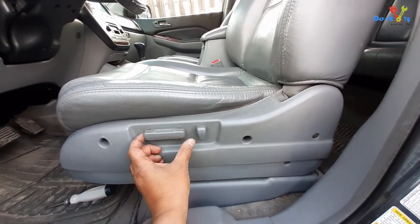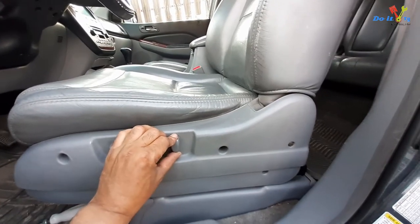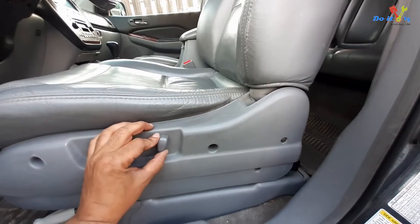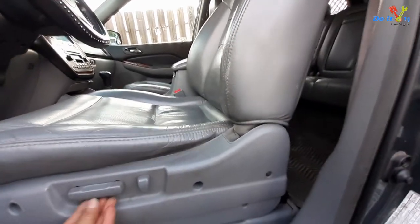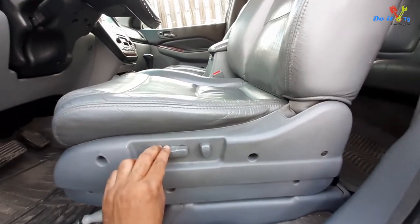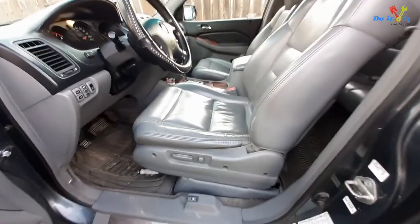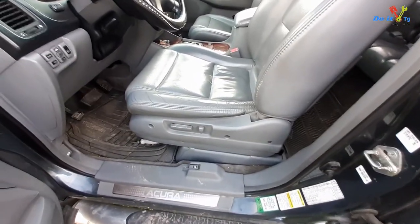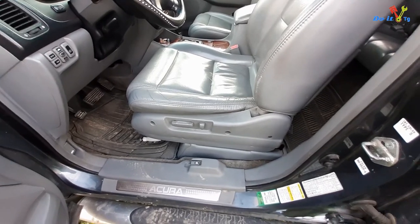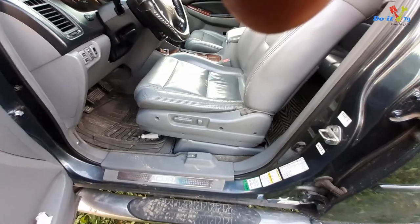Let's see if it's still working good. Oh yes — up, down — all right, so our seat recliner is functional again! If you have any questions ask me in the comments and don't forget to subscribe to my channel. Thank you for watching.